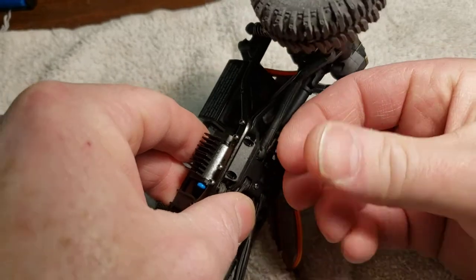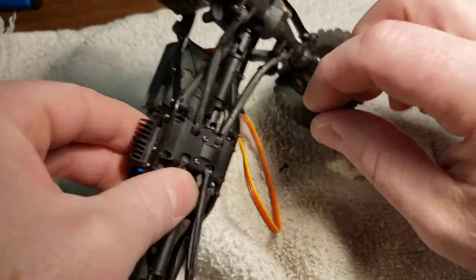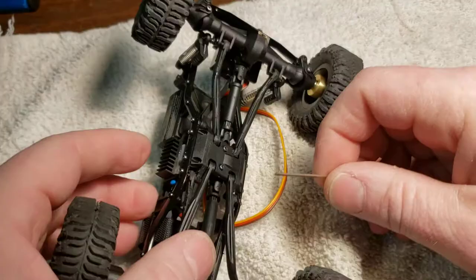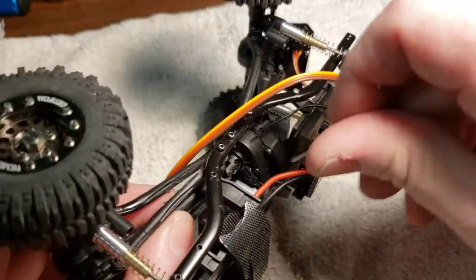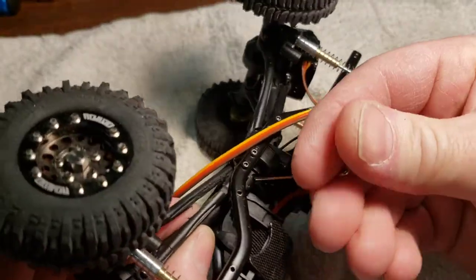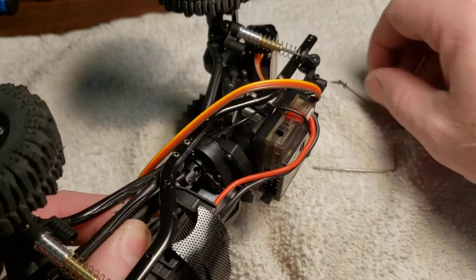I can do it without that but why not. I like having a terrycloth towel down because when parts drop it's much easier to get them back. I'm going to rotate the drive shafts until I find the screw holes because the whole transmission is going to come out, so I undo those first.